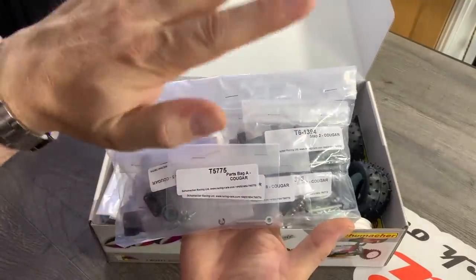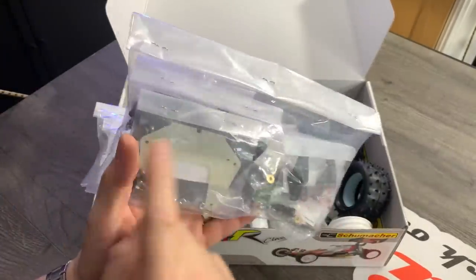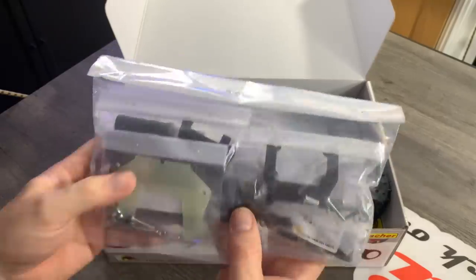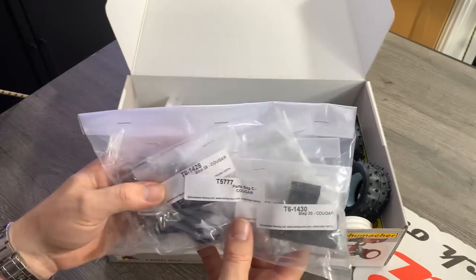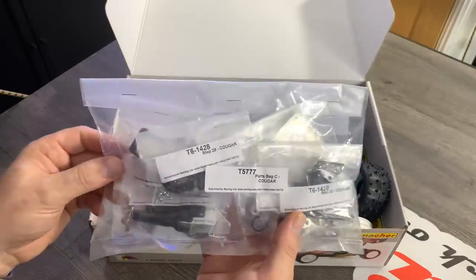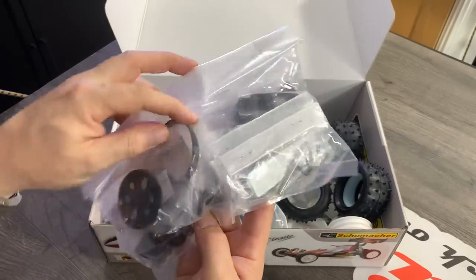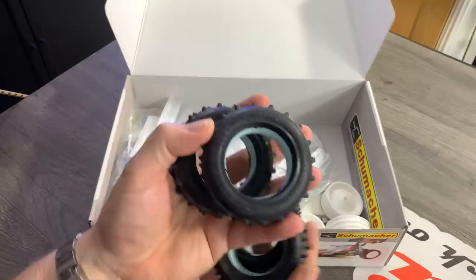They've bundled the groups — everything you need for each step is together. What's in the actual bags is hard to see, but there's a couple of bearings in there, and the actual upright that makes it mainly different from the Topcat. It'd be interesting to see if the hardware has improved. A lot of people when building these have issues with the rear drive shafts — there is a knack to it, and there's a tool included you need to use. Being that this is two-wheel drive, that's not too much of a problem. Then we get the tyres, which are exactly the same as the Topcat.